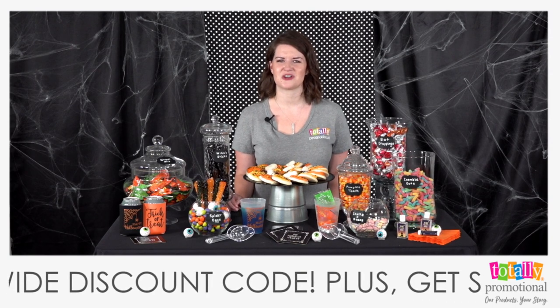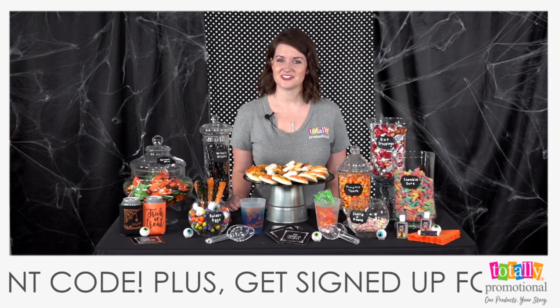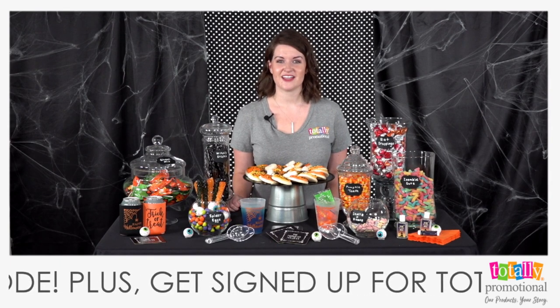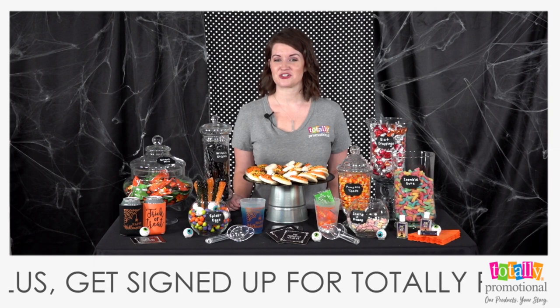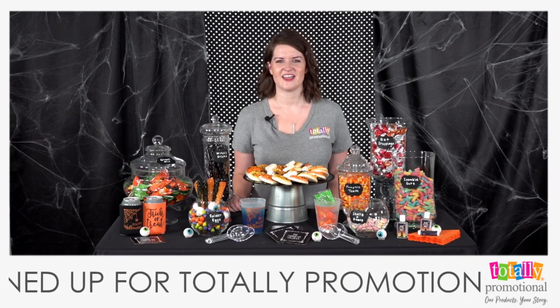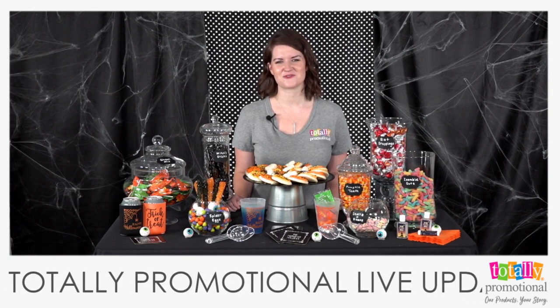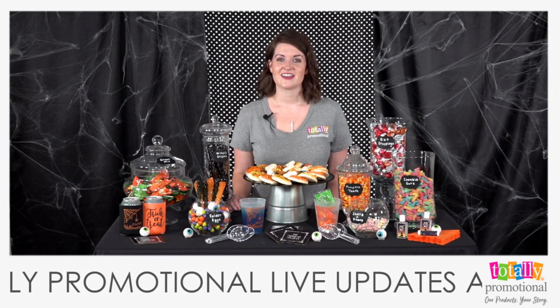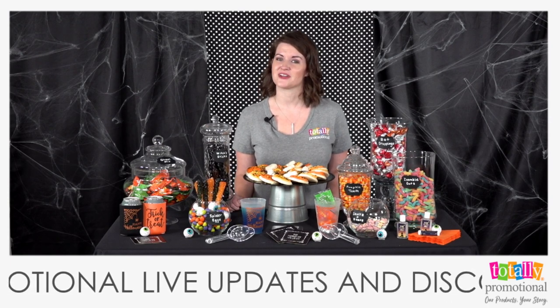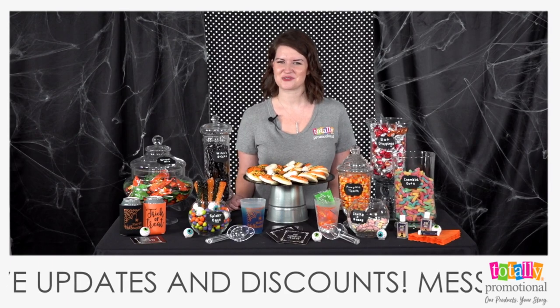Thank you so much for joining us this morning at our new time, 10 a.m. Eastern. Make sure you join us next week at 10 a.m. Eastern — we're going to be celebrating National Coffee Day, so you won't want to miss that. We hope you have a great rest of your week, and from everyone here at Totally Promotional: it's our products, your story.